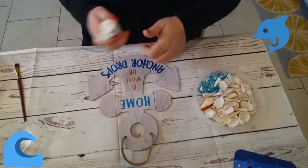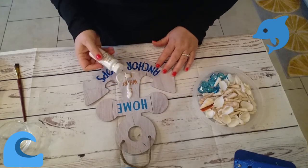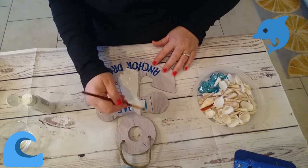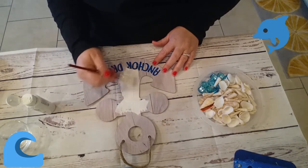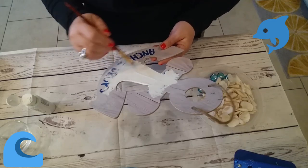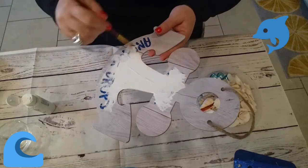And then once that dries I'm gonna put Mod Podge generously all over the sand so it adheres to it. And then once we're done with that we're gonna add some more sand on top, so it's two layers of sand.